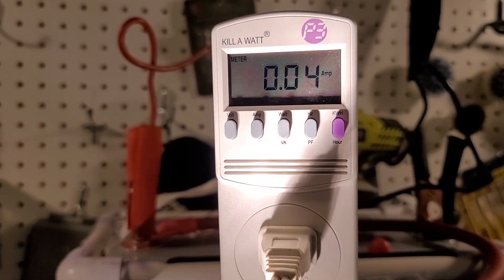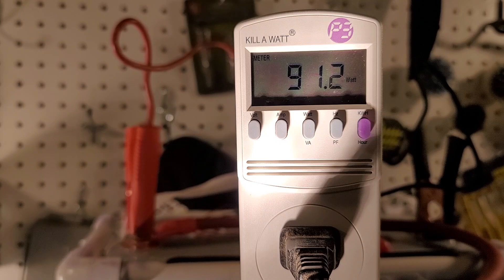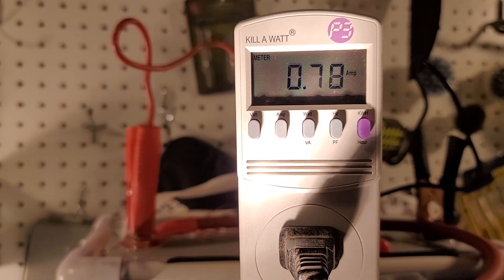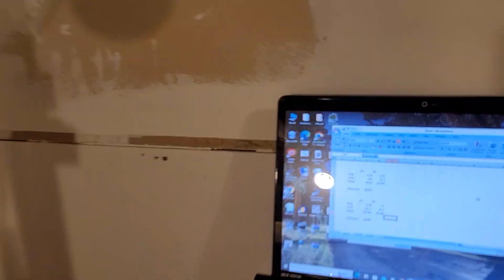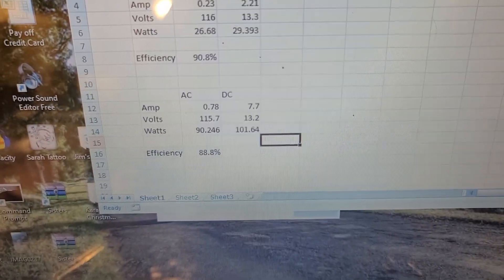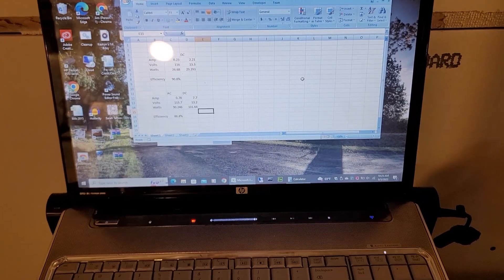I've got an old 100 watt incandescent light bulb, so let's see what happens with that. The meter is showing 91.2 watts, and 115.7 volts on the AC side. On the DC side our battery is at 13.2 volts with 7.7 amps draw. So with a 100 watt incandescent light bulb, the AC side was pulling 90.24 watts and the DC side was pulling 101.64 watts — that gives us an efficiency of 88.8%. That's higher than what the manual says, so far this thing is doing really well.